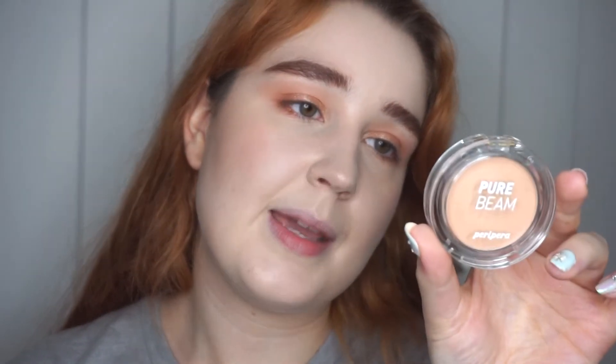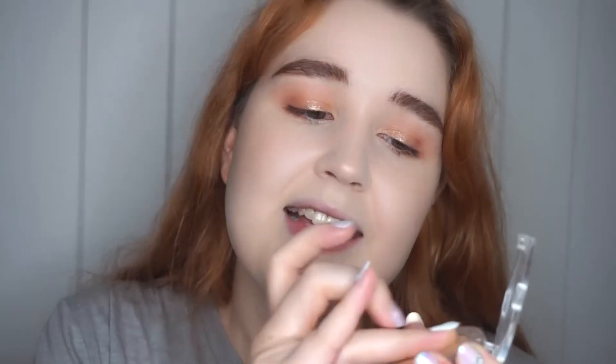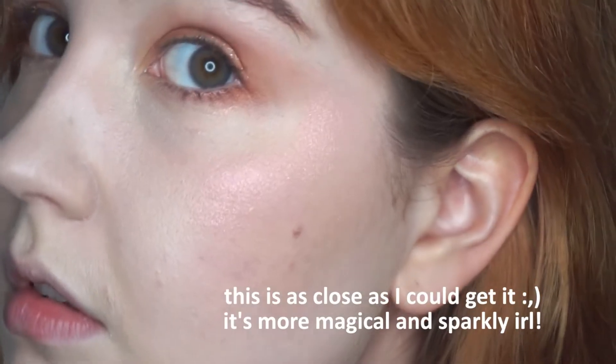Now for some highlighter — I'm very excited because this is from Peripera. This is the Pure Beam Flash Highlighter in shade number one, Bouncy Pink Light. I've only used this once before and let me tell you it was an experience. It doesn't look like a lot in the pan, but I'm using my finger because I tried it with a brush and it doesn't work as well — just grab it with your finger and go ham. It's a cream-to-powder formula, but this one is a little on the dry side so just be prepared to really dig in. Applying it to my cheek — it's like an iridescent glitter and it is so hard to capture on camera. I'm very much looking like a beautiful sparkly, dewy dumpling, which is exactly where I want to be.